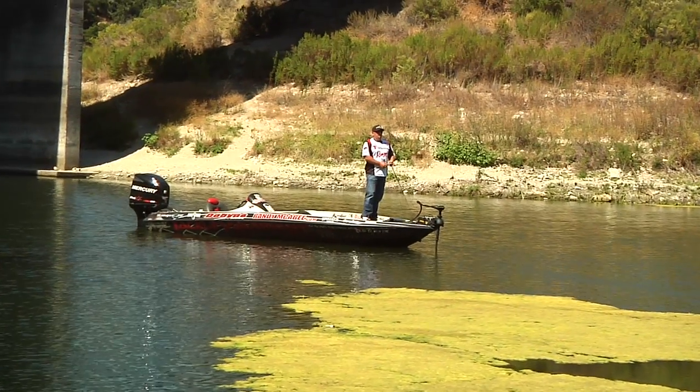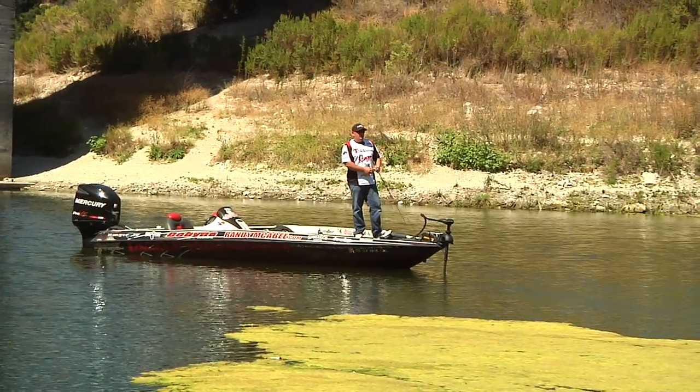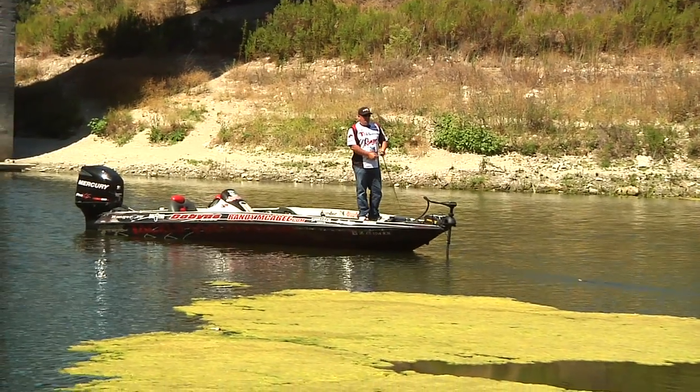Hi, I'm Randy McAfee, Tackle Warehouse Pro, and today we're out here on the water. It's going into fall, so the water temperature is just starting to drop — it's dropped to just under 70 degrees — so we're going to run to the backs of all these creeks.